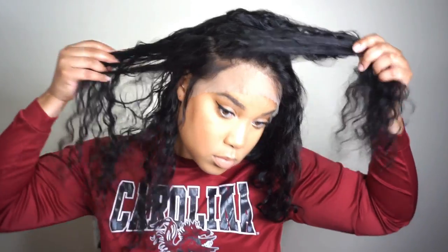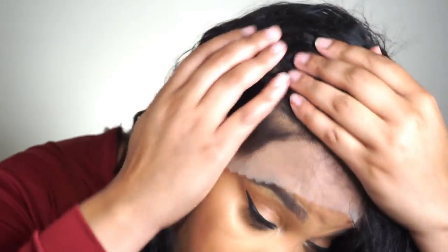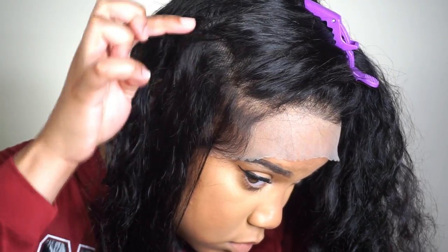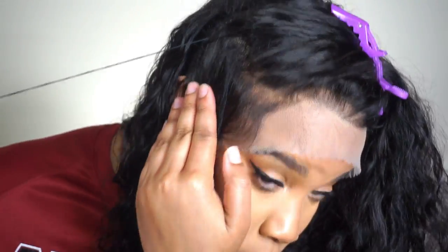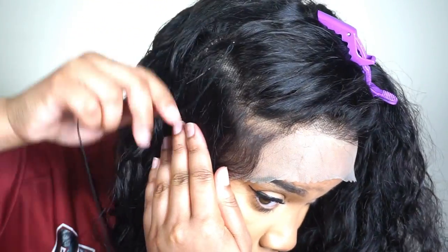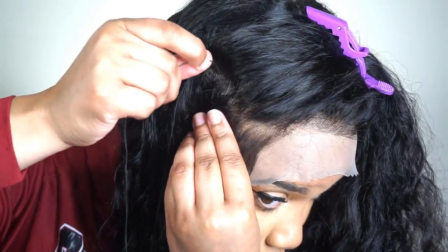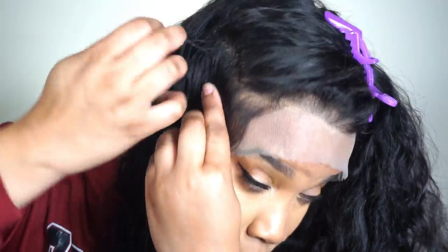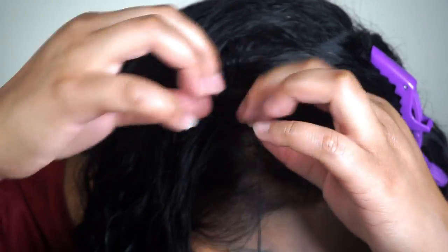This is how the wig is now and you guys can see it's not going anywhere. To secure it from moving side to side, I'm going to part it on each side — this is the side I'm going to show you guys. I kind of wish I parted it a little bit further closer to my ear, but either way it still came out good. I decided not to do a clean part because the thread blends a lot better without one. I'm doing pretty much the same thing I did when I sewed the frontal down, now doing the same thing to the sides.